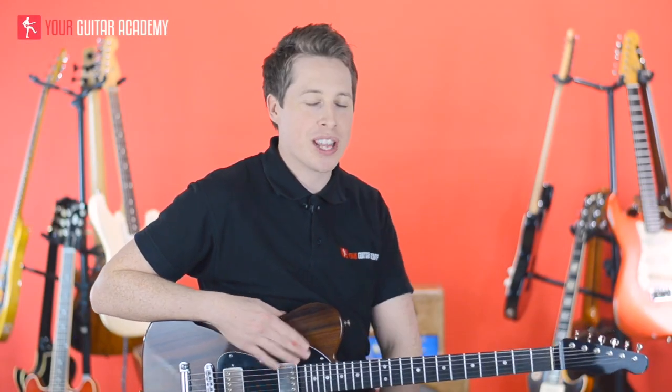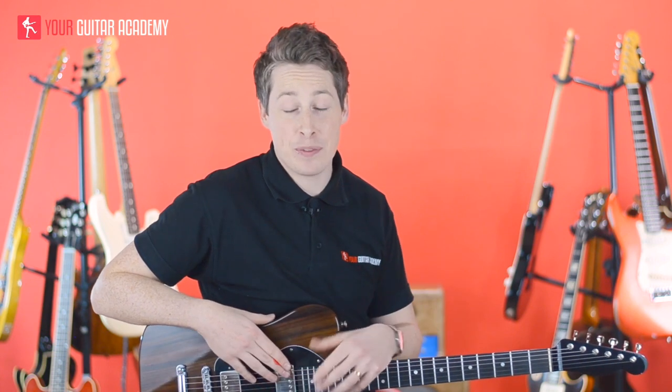Hi guys, welcome back. Today we're going to be learning some bluesy chords. Specifically, if we're going to get theoretical, these are called dominant seventh chords. That's your typical sound — if you're thinking of a 12 bar blues or anything relating to blues at all, you're probably hearing dominant seventh chords.